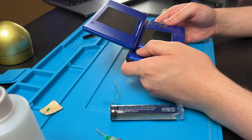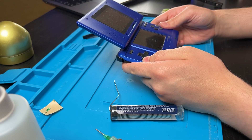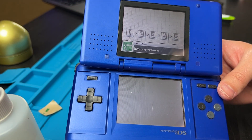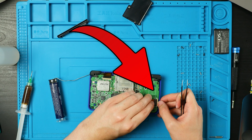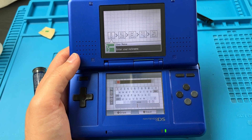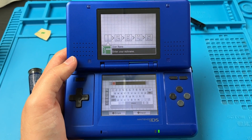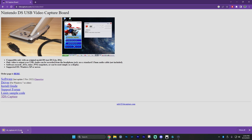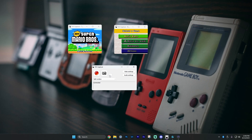Turn it on and everything still works — except for my bottom screen. Turns out the big fat cable wasn't in all the way. It's probably going to happen because there are five ribbon cables you have to plug in. So just make sure all the cables are fully in before you close this thing up. Now go to 3dscapture.com — the link will be in the description. If you're on Windows 7 or older, you'll need to install a driver. Everyone else just click on Software and start downloading the zip file. Unzip it and run the .exe file.